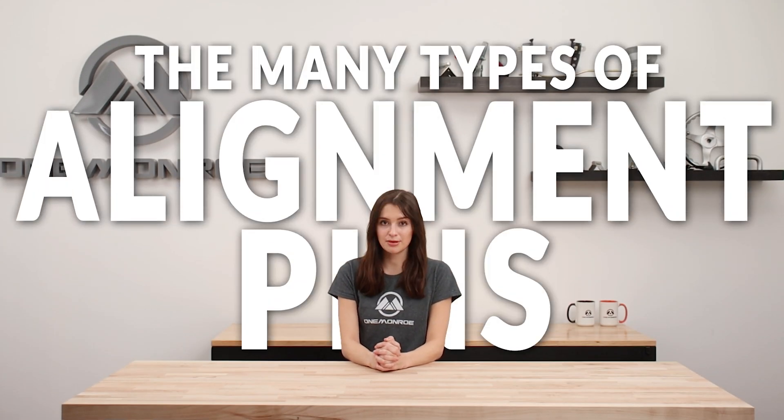Welcome back to another One Monroe Minute. Today we'll be going over the many types of alignment pins and where they're used.